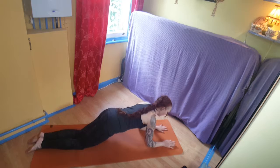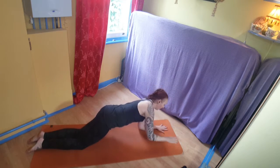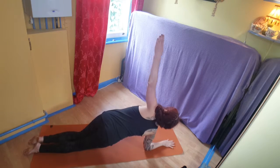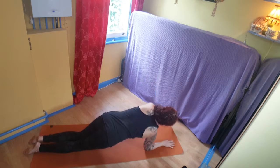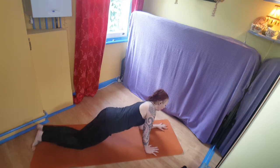From here we're going to open up, squeezing the shoulder onto the side, and then bring it back down. Obviously you can go to the other side, and you're really focusing on stability in the supporting shoulder.